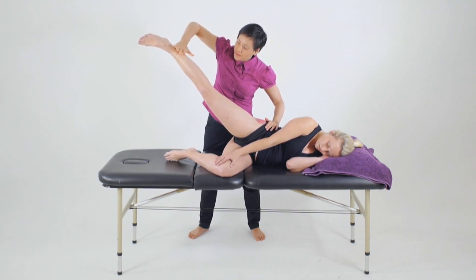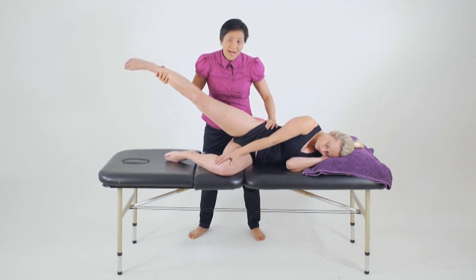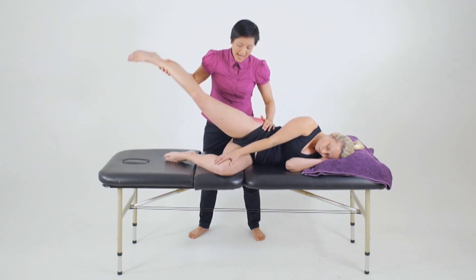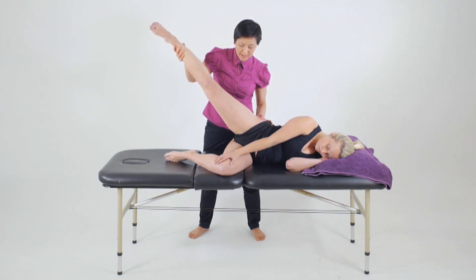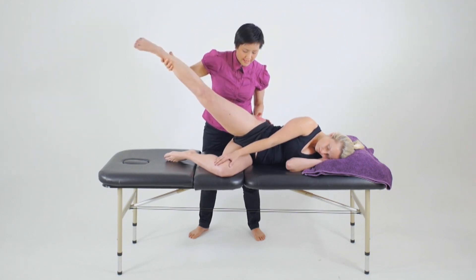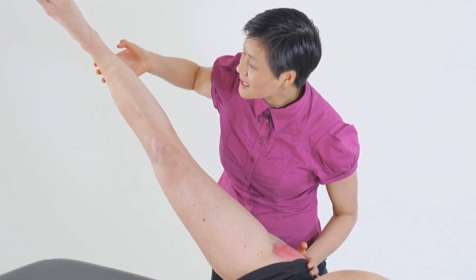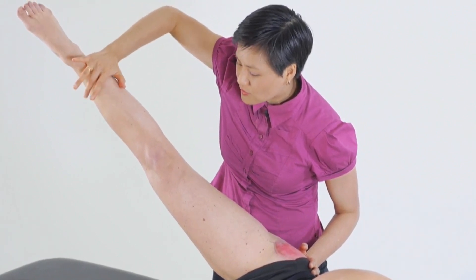We transfer our hands to the top position and then push down towards the floor. To then bias the testing towards the external rotators, we do the same thing — stabilise the pelvis, abduct the hip, and this time turn the foot up towards the ceiling, making sure the hip is in neutral and the hip doesn't then flex. Holding that position, we transfer our hands into the upright position so that we can push down towards the floor.